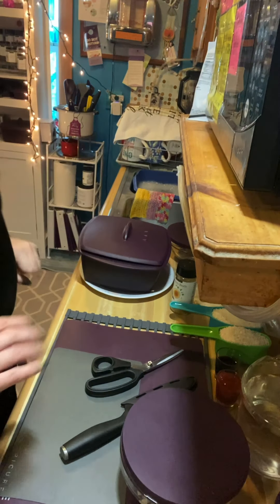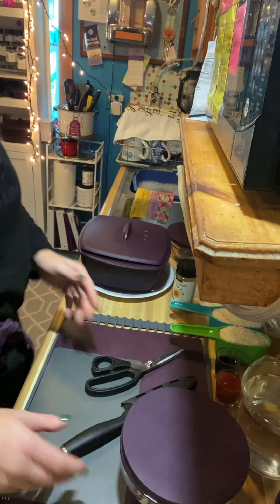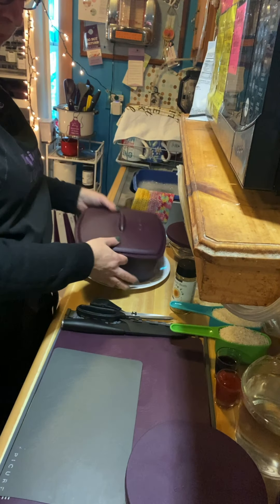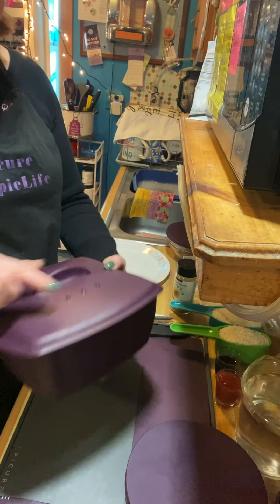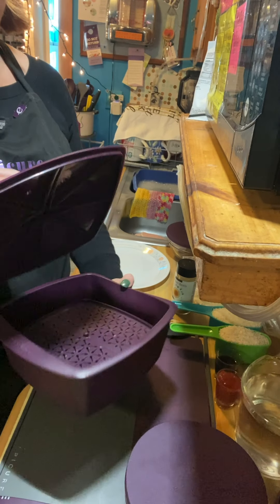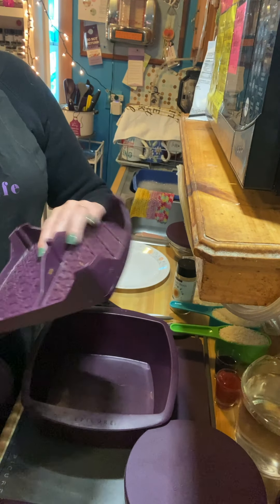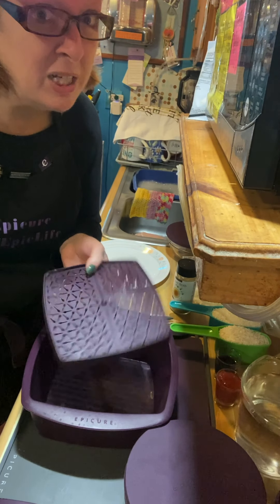We're back. I have my countertop all set up for us. The first thing I'm going to do for our General Tso's is make our rice. I'm going to use Epicure's multipurpose steamer. It has three holes on the top. It comes with the lid, the base, and this great little trivet, which you can use as a shelf to make bacon or potato chips.